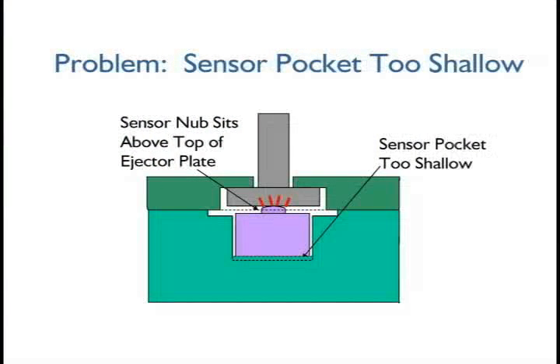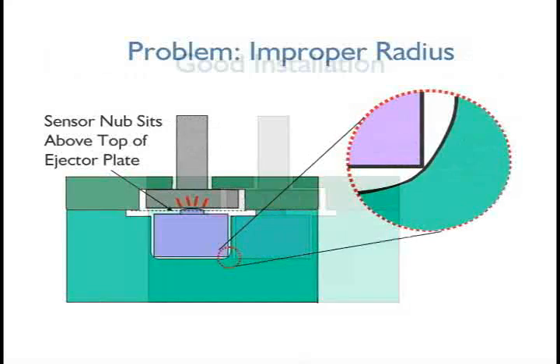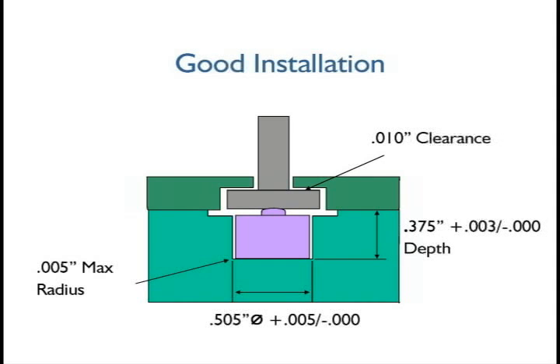If the counterbore for the ejector pin head is not the problem, check the pocket. In some cases, the pocket may not be deep enough. In other cases, too large a radius in the bottom of the pocket may cause the sensor to stand too high, creating preload. If the sensor is properly installed, there should be at least ten thousandths of clearance for the ejector pin head, three-eighths inch pocket depth, and a maximum radius of five thousandths in the pocket corner.